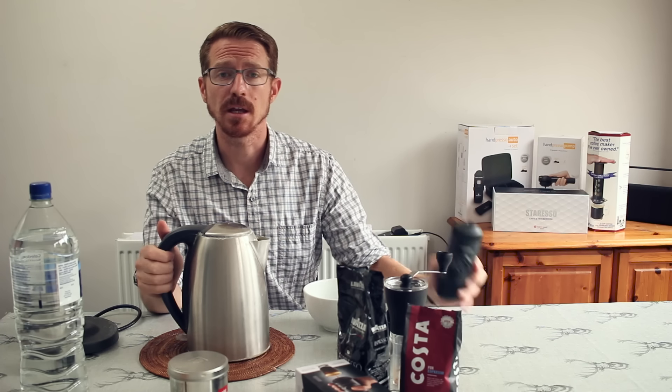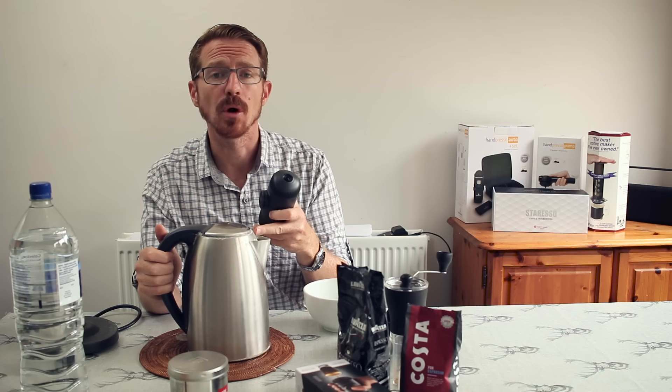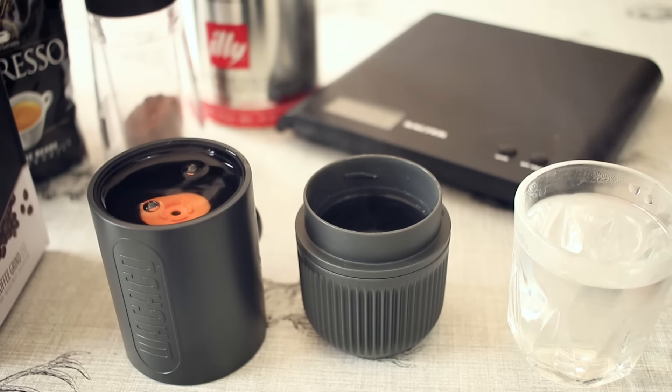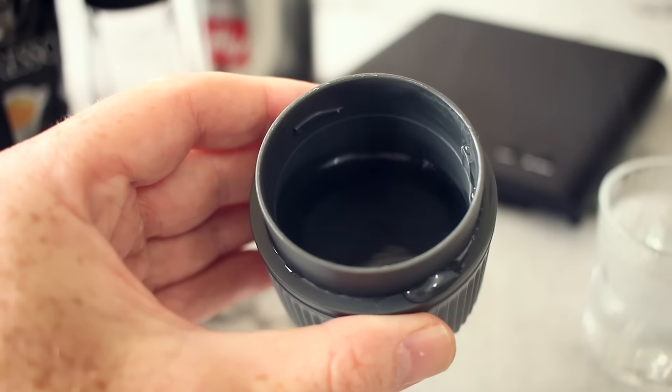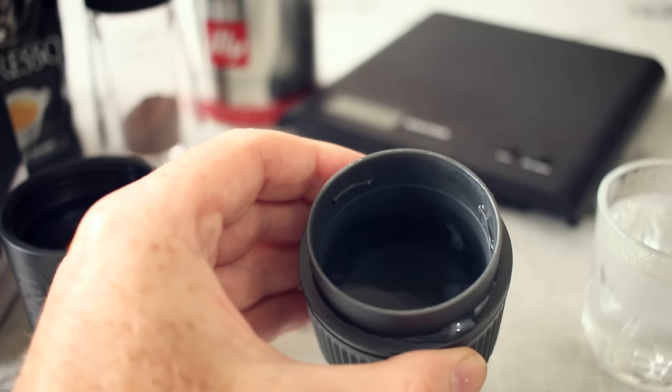This first phase isn't essential, but I always do it when using the Staresso or the Handpresso — and that is to preheat the device with some boiling water before you start the extraction. I'm still in the honeymoon phase so I haven't fine-tuned my preheating technique yet. I'm basically just going to put boiling water through all the major components so it's nice and warm when I start the extraction. You want to fill this up no higher than the line — that's 80ml — but here I've got about 50ml of water.